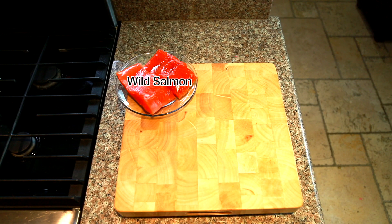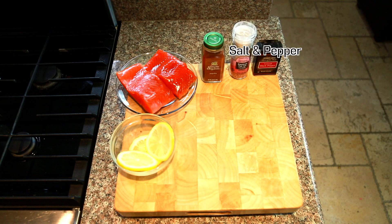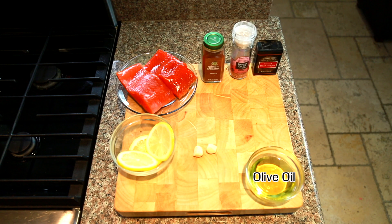For this recipe we will need wild salmon, one teaspoon of paprika, one lemon, salt and pepper, two to three garlic cloves, and olive oil.